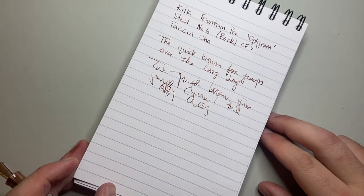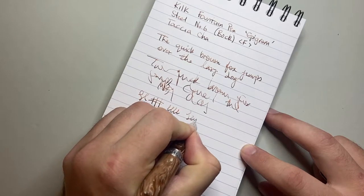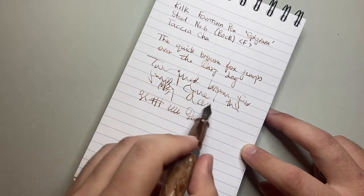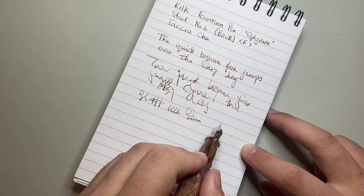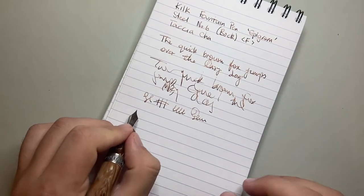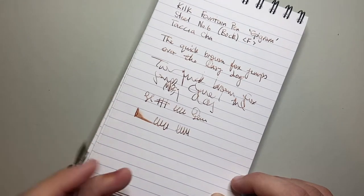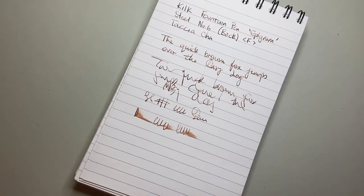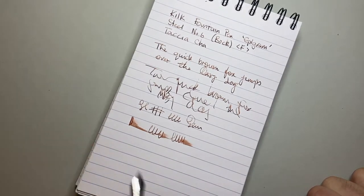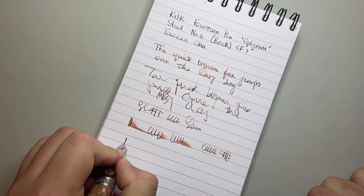I specifically wanted to do some quick writing with this pen because when you write slowly and steadily it tends to write fairly well, but you do get a couple of hard starts. That is amplified when you write quickly. It's not the wettest pen, although it's putting down a decent amount of ink. I don't know if wetness is the concern or if it's just not quite super well-tuned. I've done nothing to this nib — haven't smoothed it or opened it — this is as it comes, and I can only judge the pen I have in front of me.